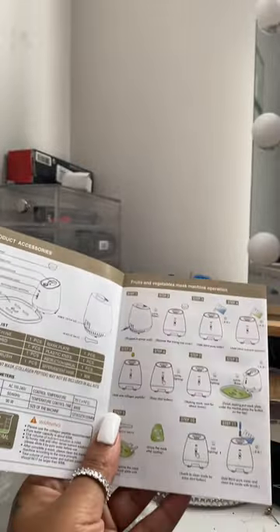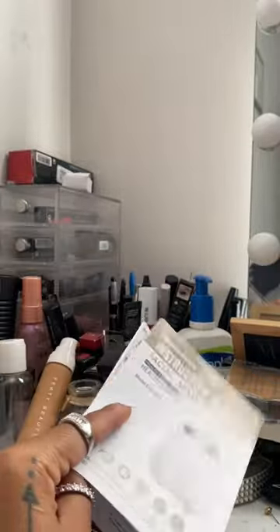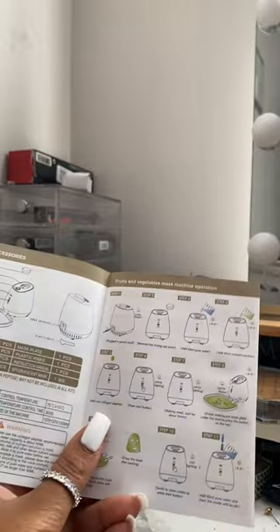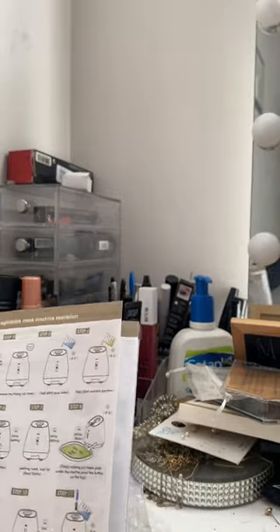I had to pull out the instruction manual for this one just to make sure I was doing it right. I messed the machine up, but y'all — the machine actually talks to you! It tells you what to do, what the next step is and all that. So the instruction manual is cool, but the machine is gonna make sure that you do what's needed.